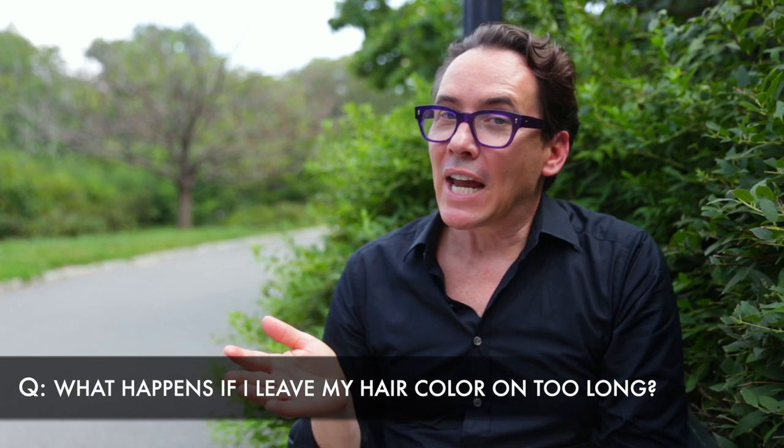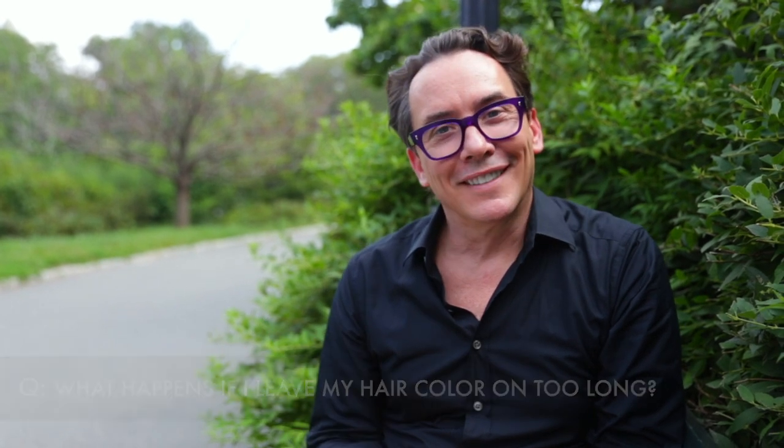What happens if I leave my hair color on too long? Put down the phone and pay attention. Hair color will go dark when you pull it through too long or you have it in contact with hair that's already dry and sensitized. So watch it and save your text for after your processing is complete.